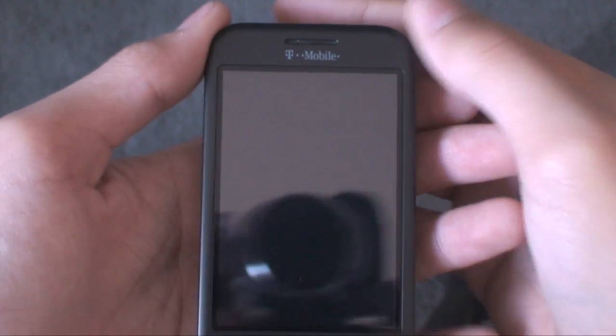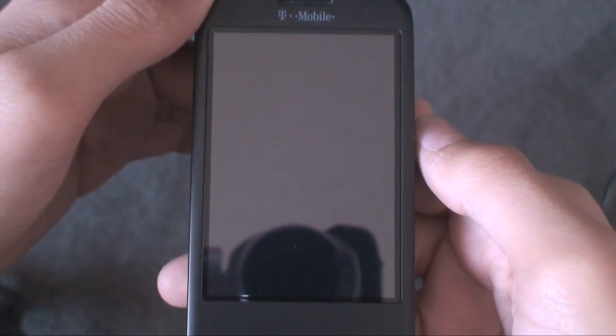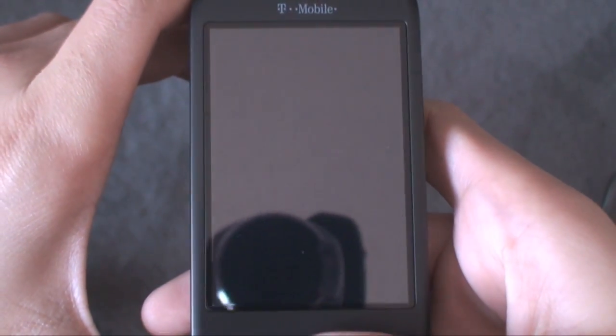What's up guys? It's Al from It's Androids World, and today we're going to be taking another one of my full reviews and tutorials on another ROM that has been released for the Android community. This is actually D-Wang version 1.15.